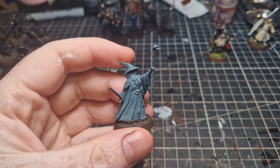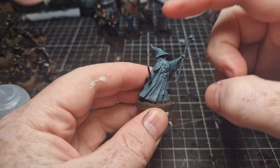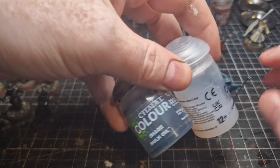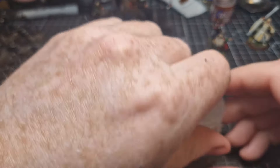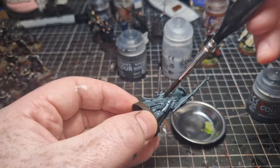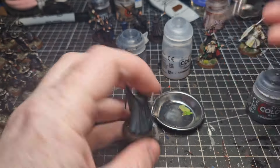On to Gandalf the Grey. I dug this old plastic Gandalf the Grey out of the attic and given it a Mechanicus Standard Grey base coat — so that's tip one, use the base coat as the majority of the miniature. We are then going to give the entire mini a wash with Nuln Oil and Lahmian Medium in a 50/50 mix.